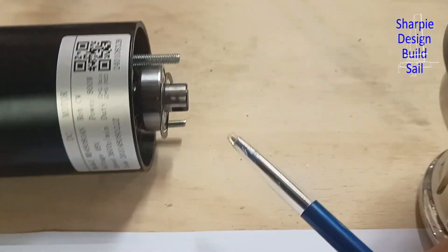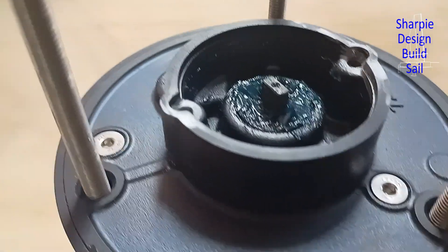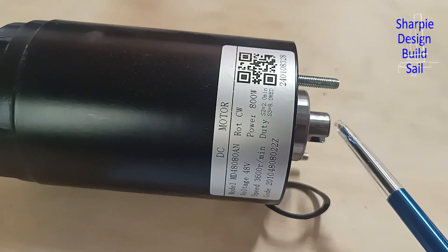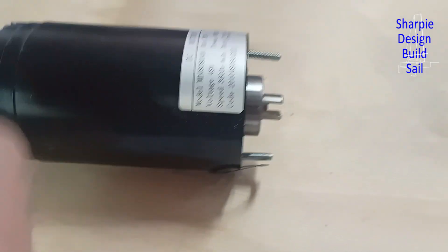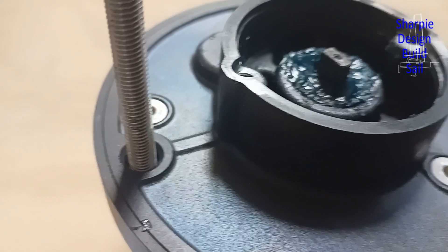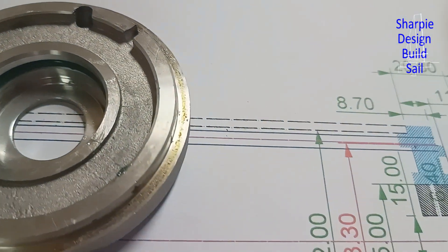This shaft here is bigger than the shaft on the winch — there's a bit of a difference in diameter: this is 10 millimeters, this is 15 millimeters. The critical part is the slot is bigger on this side than the slot on the winch. I've thought a lot about what's the best, most reliable, easiest way to do this, because I haven't got a milling machine or a spark erosion device.